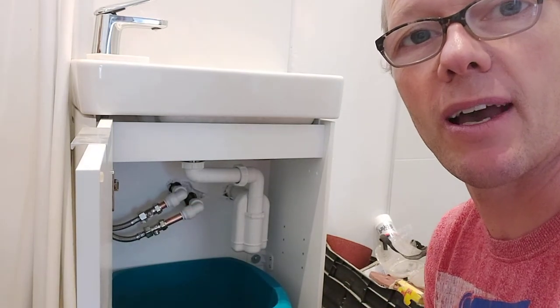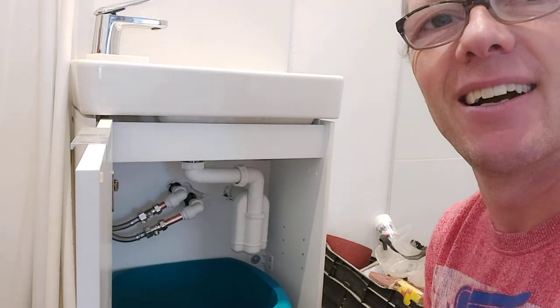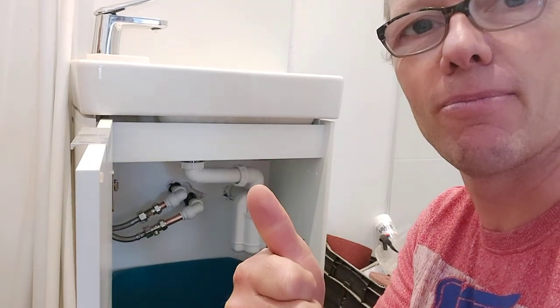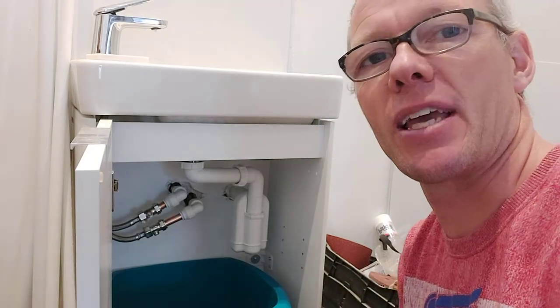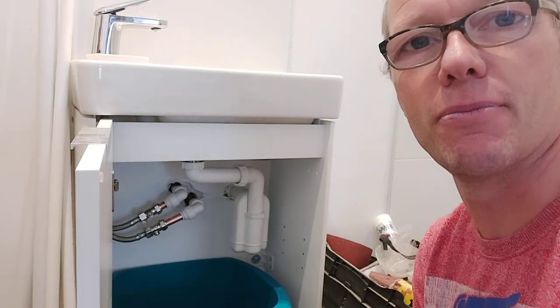There you go — top tip on how to fix a dripping tap connector leak. If you like this, thumbs up, subscribe, hit the notification bell below, and I'll see you in the next video. Bye for now.